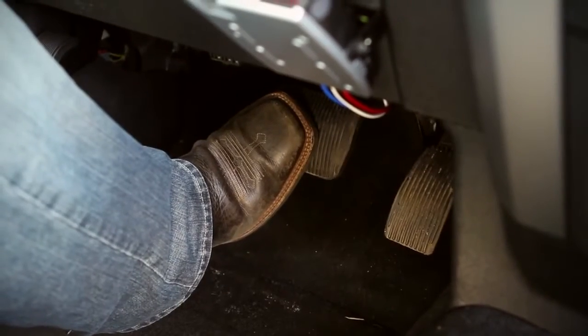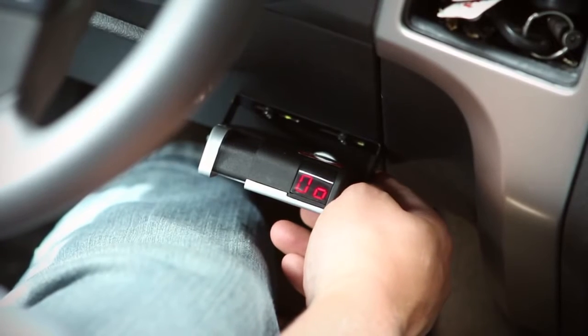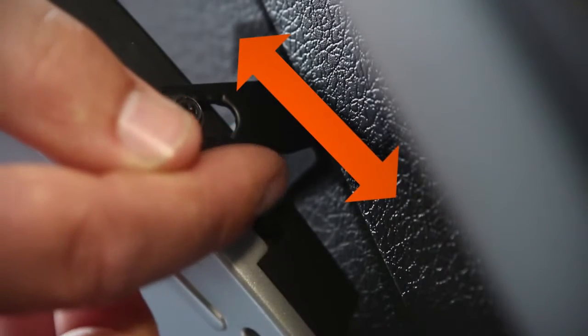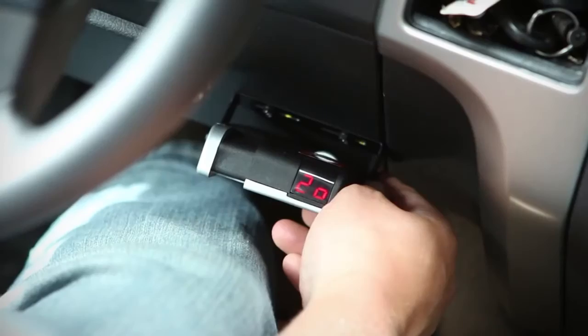While still holding the brake pedal, move the sync control slightly and the display will change to the sync setting. Adjust the sync setting to 4.0 by sliding the sync control ahead or back as necessary.